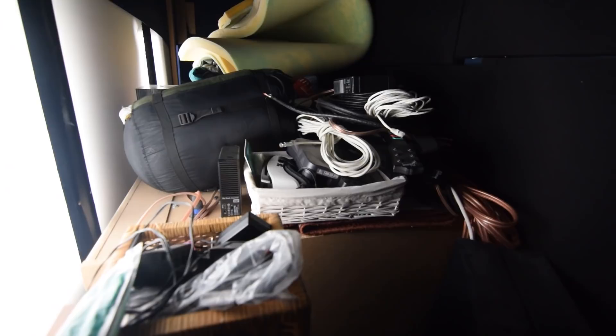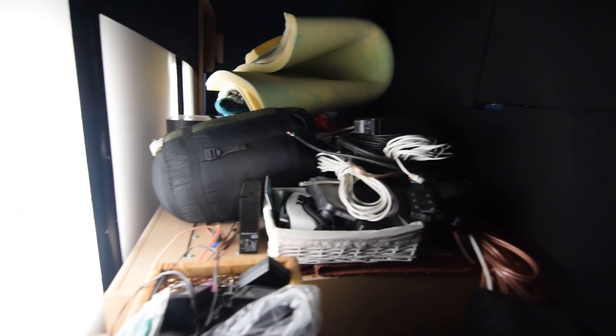Now we're going to go behind the screen. I did not clean up — this is what happens when you get an acoustically transparent screen. Not only do your speakers go back here, but you also find it very handy for miscellaneous storage. In addition to my big speakers I also have a big pile of junk back here — speaker cables, ethernet cables, a Nintendo 64, a sleeping bag, some blankets — all sorts of stuff that collects behind an acoustically transparent screen because, hey, it's a great place to put stuff.